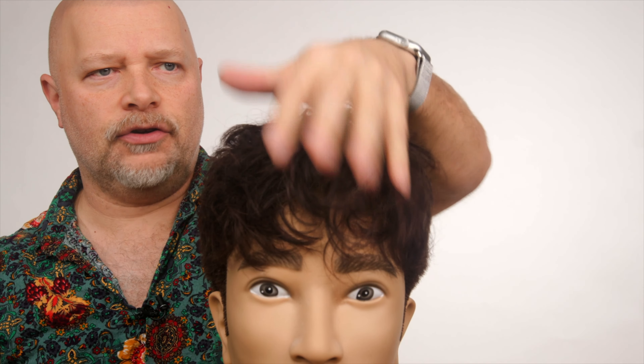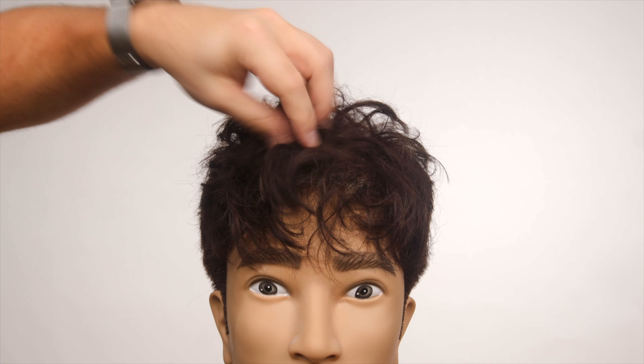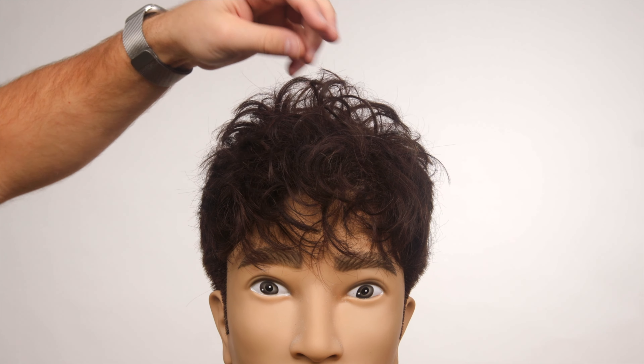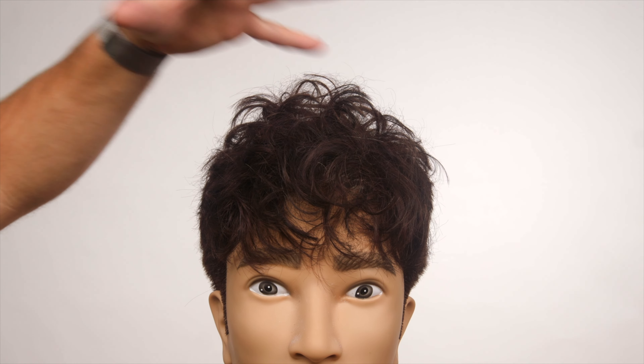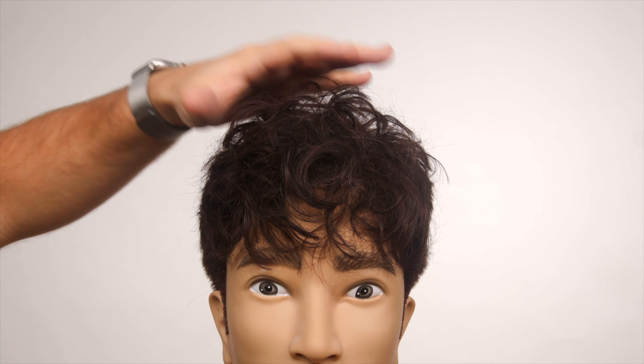It's going to give you instant results. You can even dab it towards the front, right in through here. It's going to give you instant results, instant texture, and it's going to actually soak up any oils in the hair. So if you have oily hair, if you've got greasy hair, this is going to be awesome.